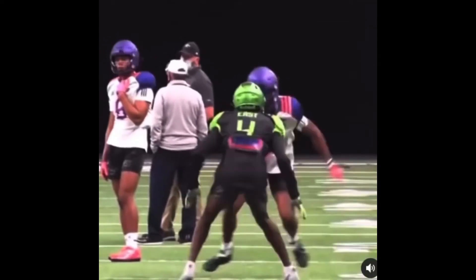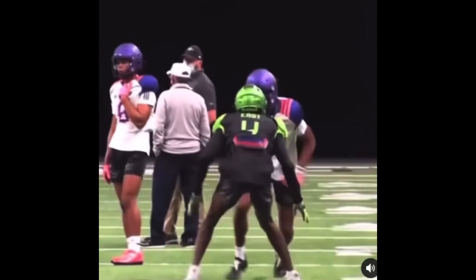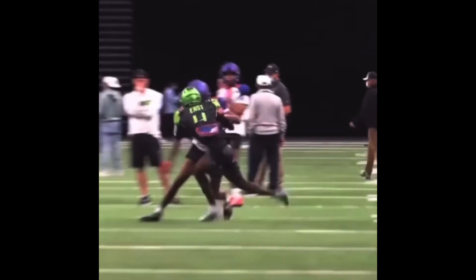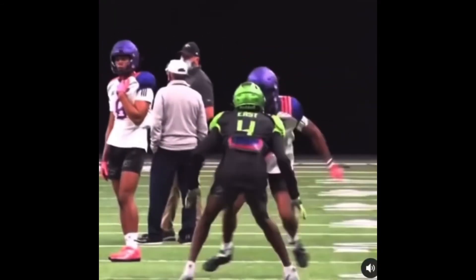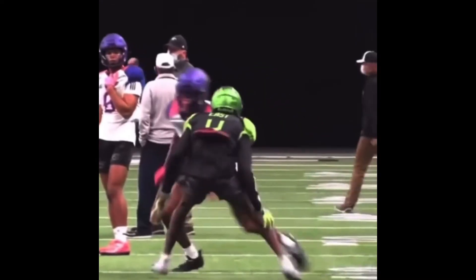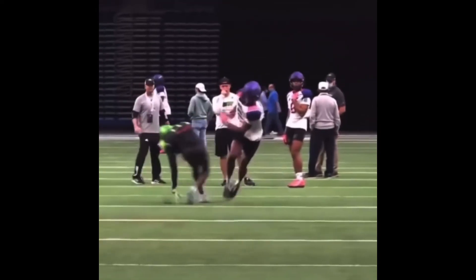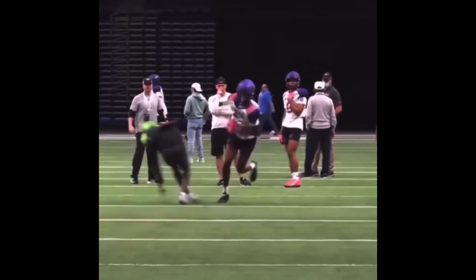Look, y'all, I'm going to need you to pick a technique. This is because everybody likes to recruit athletes — he's six-whatever, he's athletic, it's cool. But y'all don't want to teach. Y'all just want fast people and want to teach them route concepts so they can be in the plays. But this is what happens with no technique.